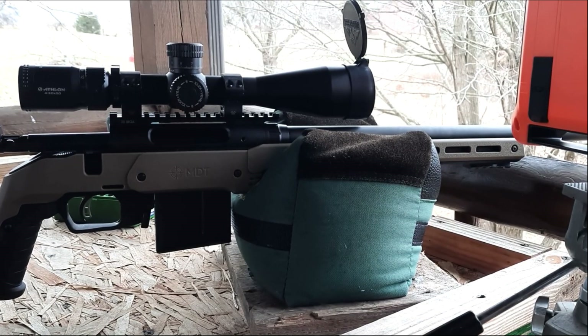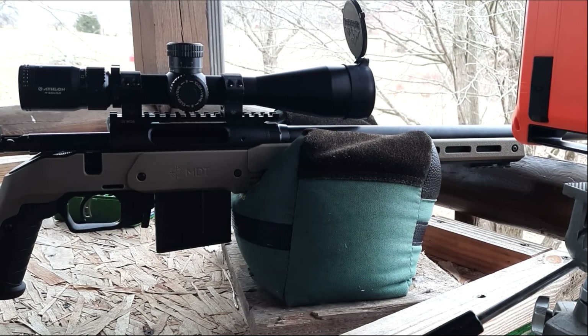We're out here on the range. Target is at 100 yards. The gun has one shot through it, so it's a little bit warm, but not super warm. It's cold out — about 30 degrees, pretty windy. We're shooting a five-shot group to test our load from the ladder test. We're going to gather velocity again through our lab radar. Let's see how they shoot.